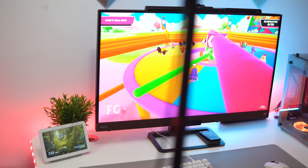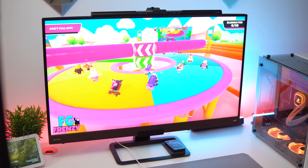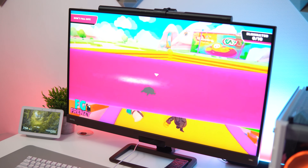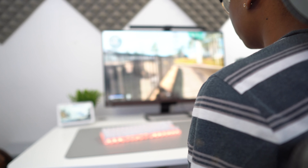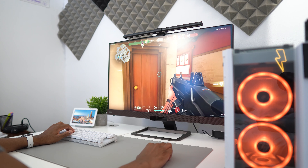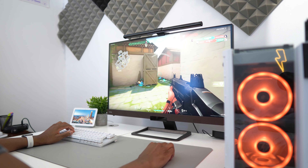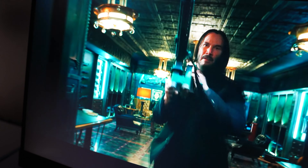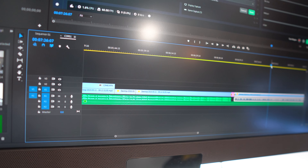Gaming isn't the main reason to buy this monitor, but you can game on it. The IPS display gives very good colors — games like Fall Guys look great in 4K. That said, if you're a competitive player wanting to play FPS games like Call of Duty, Fortnite, or Valorant, don't limit yourself to 60fps. If your PC is pushing over 300fps you'd want a 240Hz monitor. But for watching content, casual games, and editing 4K videos and photos, it's hard to beat.